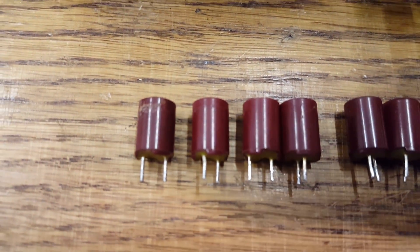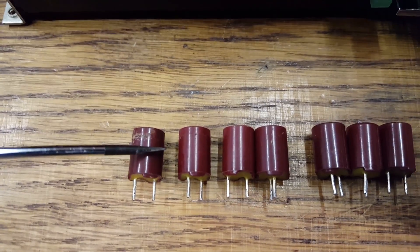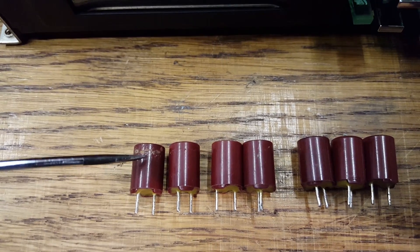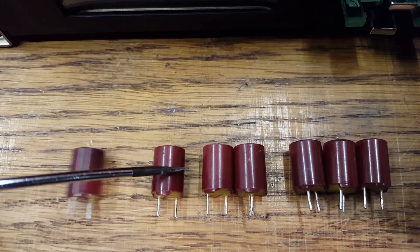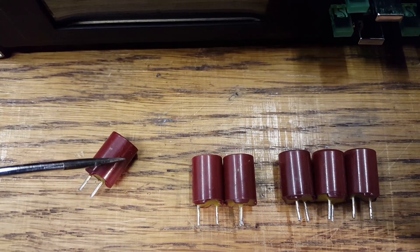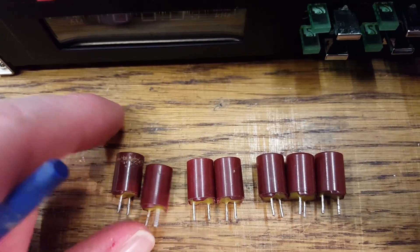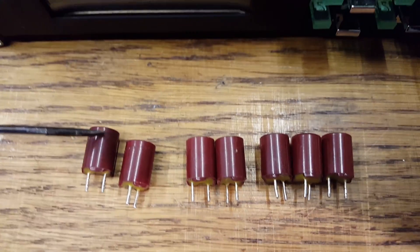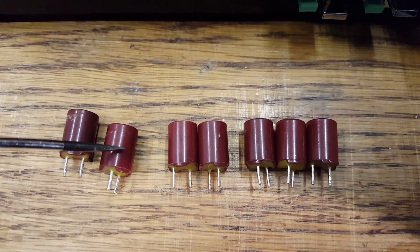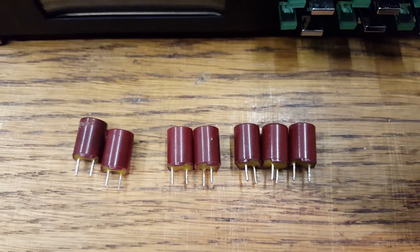These are the two bad capacitors, and you can see how the red plastic can is cracked. On this one it's really bad; on this one it's just starting to occur — you can see a few cracks in there. The worst one had an ESR of a whopping 140 ohms. The second worst was like 39 ohms. Definitely bad.